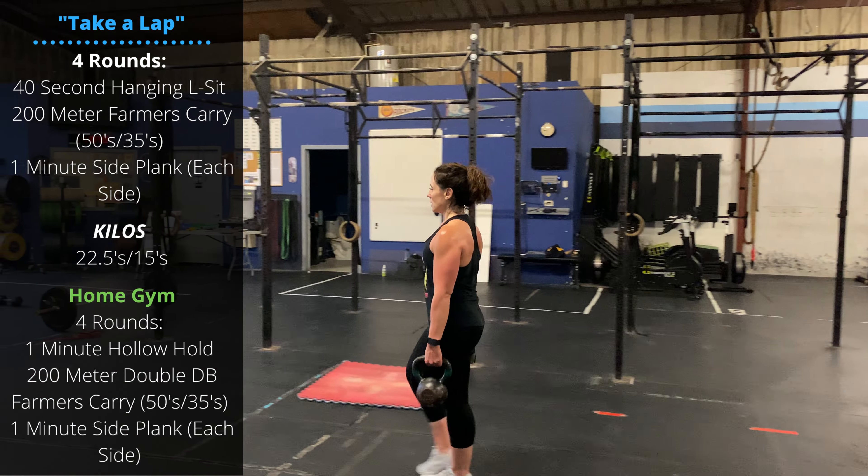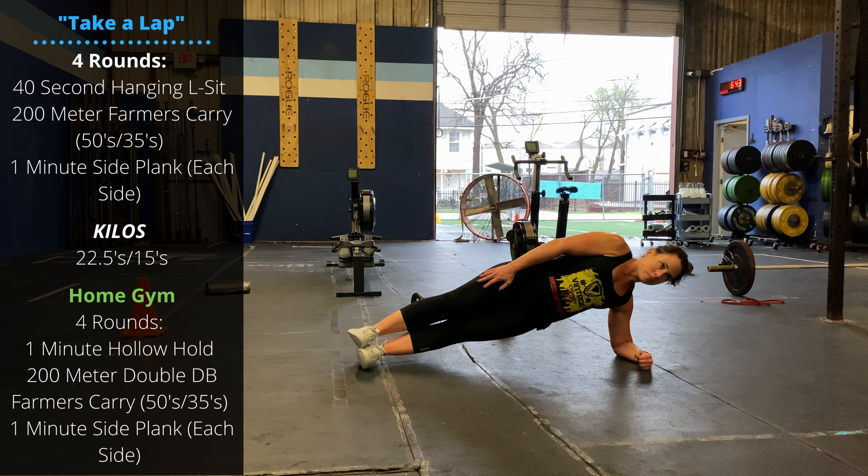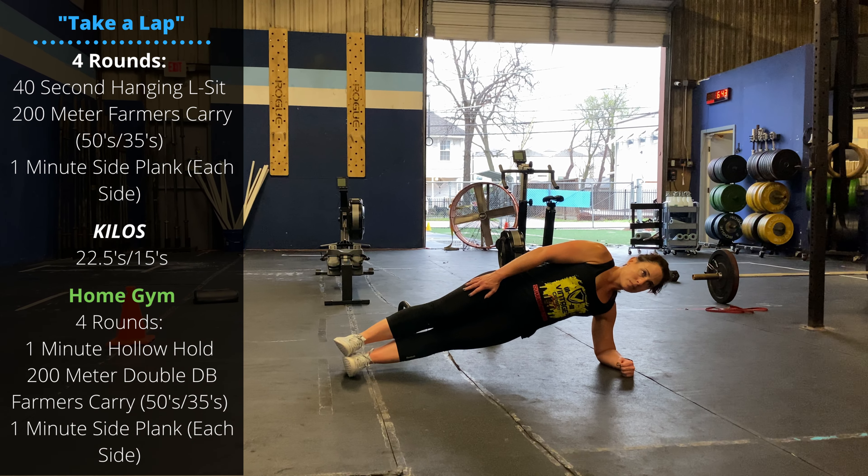After your farmers carry, one minute per side in a side plank. We're going to be on the forearm, stack the feet on top of each other, push the hips to extension, and hang out here — one minute per side, four total rounds.